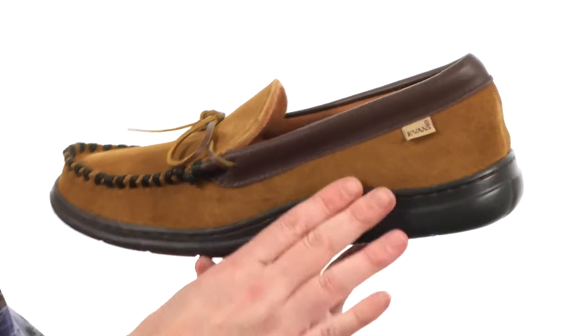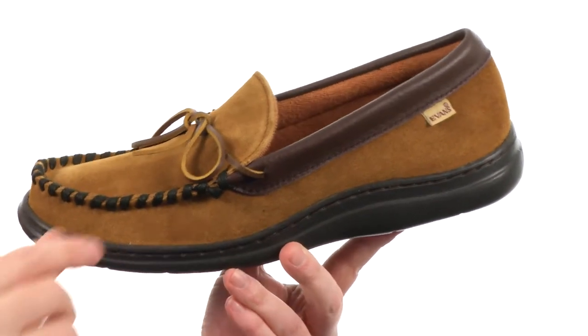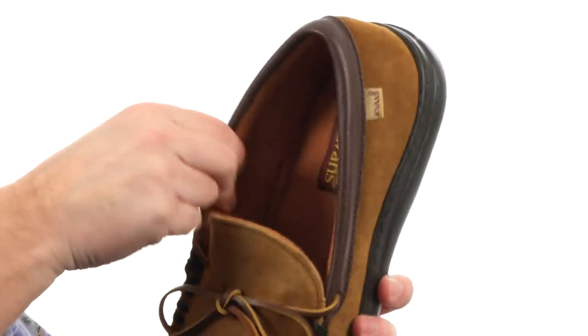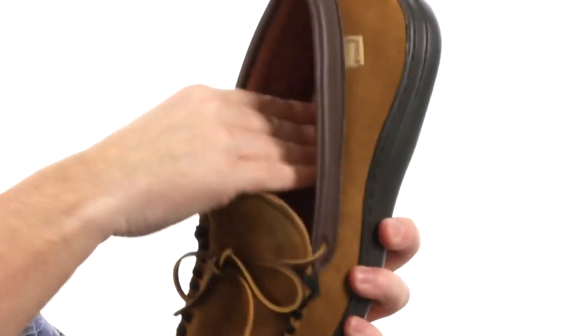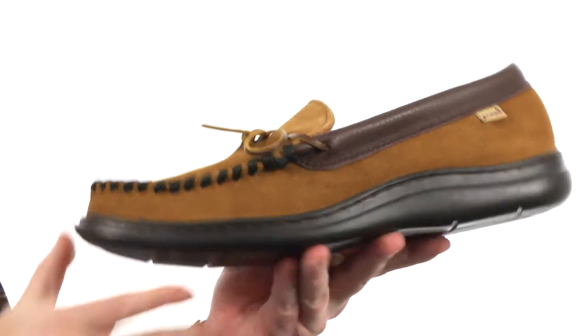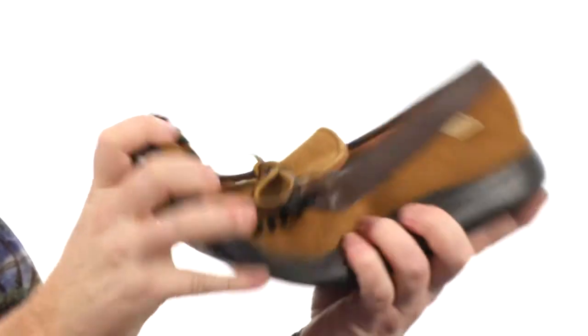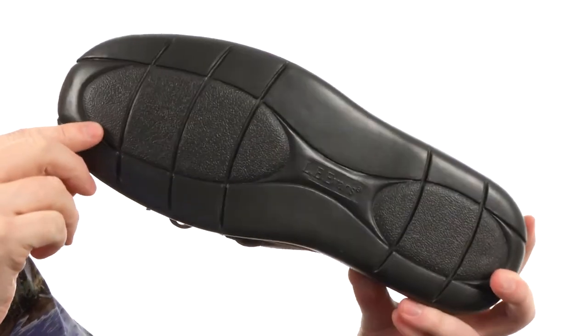These slipper moccasins are made with a soft suede on the upper. I love that contrasting whip stitching it's got going on, and you got some laces there if you want to snug it up just a tad. The lining is super soft — feels kind of like a bathrobe in there. Got some plush cushioning in the footbed as well. There's an indoor-outdoor outsole right here giving you a ton of flexibility. It's rugged as well, so you can wear it around the house or to the store.